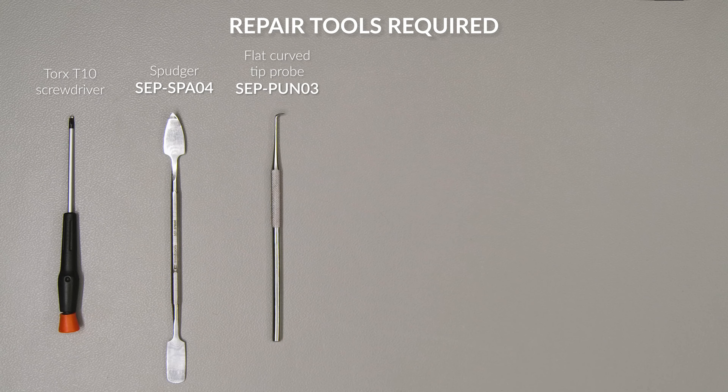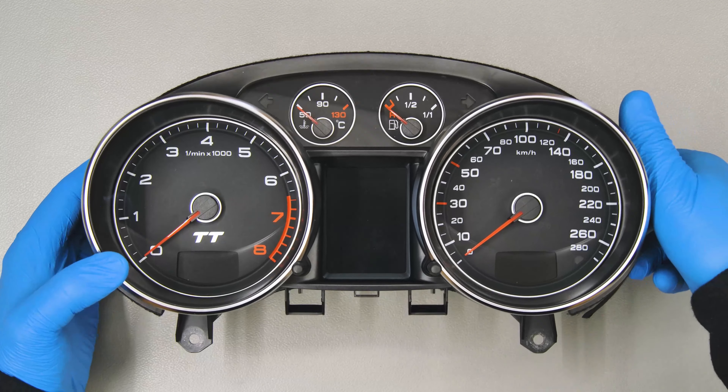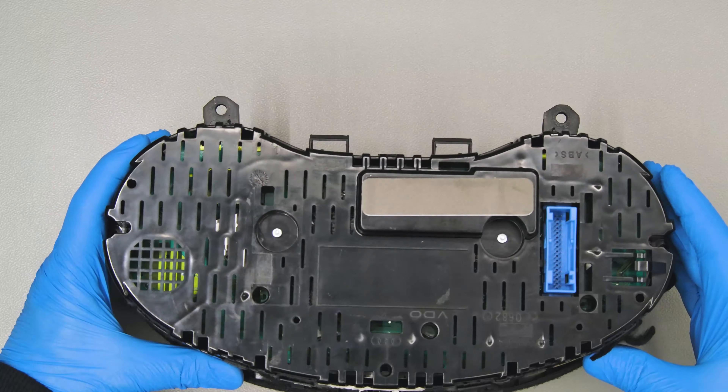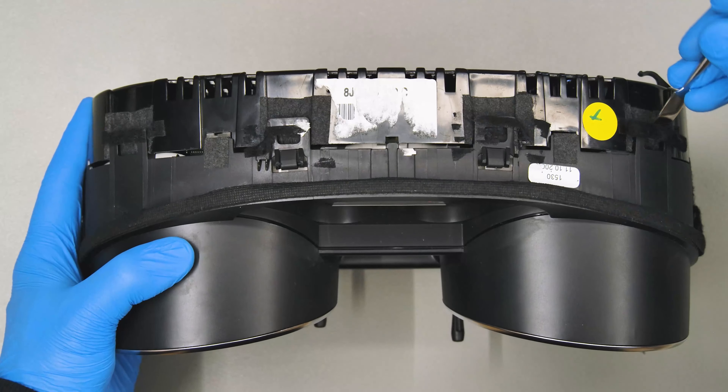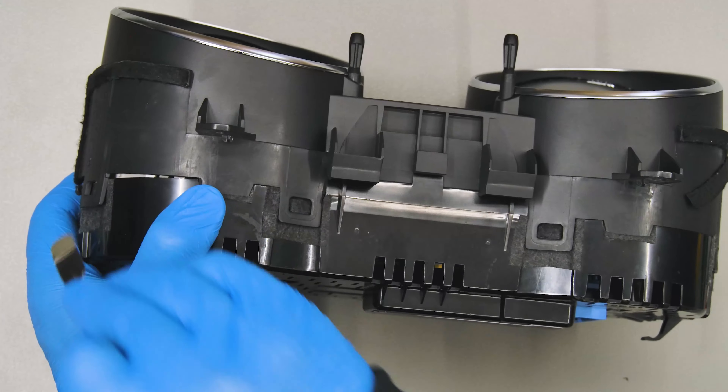For this repair, you will need the following tools. Position the dashboard as shown and undo the two rear screws. With the head of the spudger, open the cluster by levering on the plastic clips.